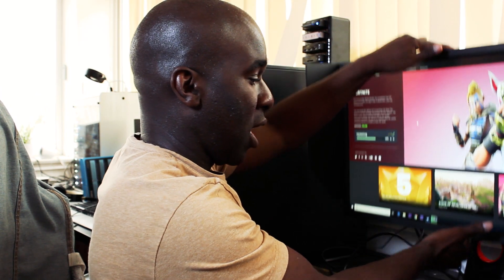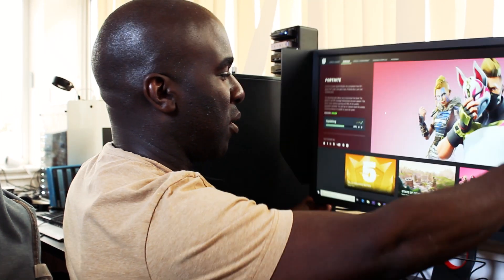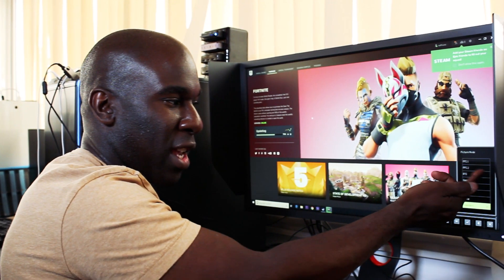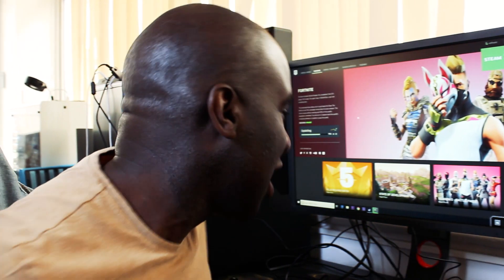The monitor goes up and down with ease, swivels left and right, and it does portrait mode — it just looks really nice. You've got all of the settings: FPS 1, FPS 2, RTS, Game 1, Game 2, Game 3, Movies, and Standard.